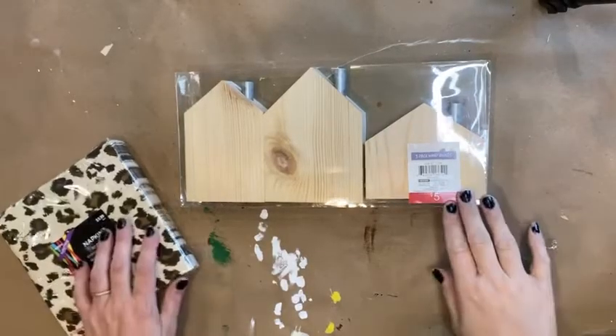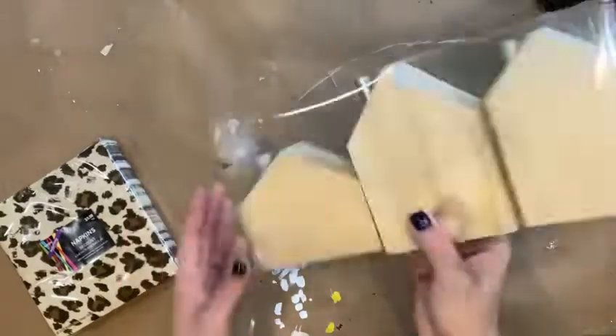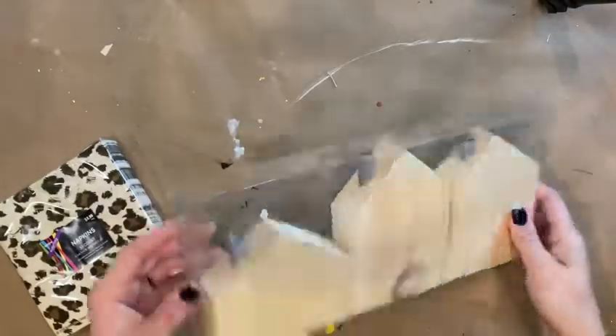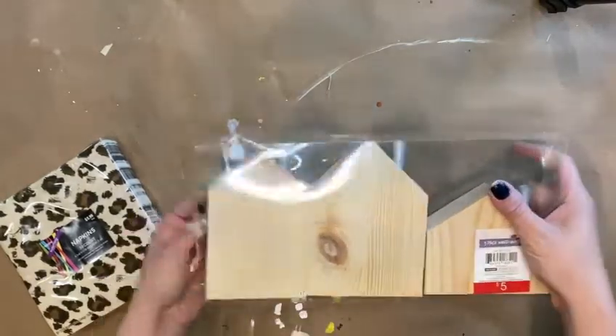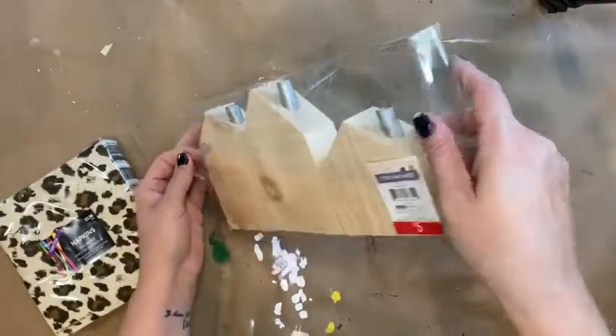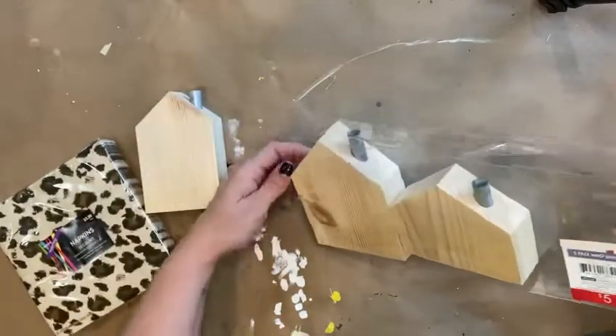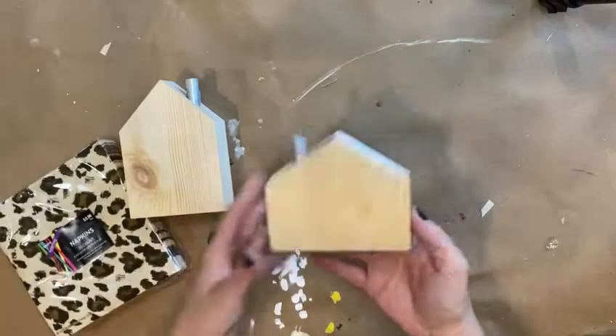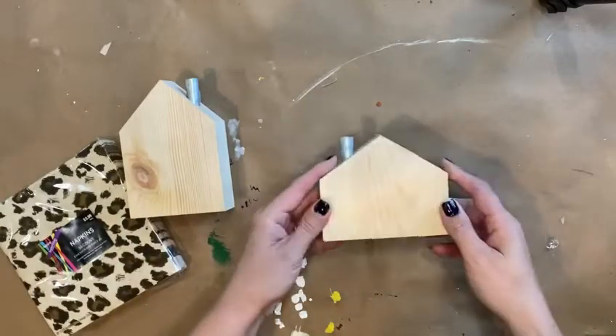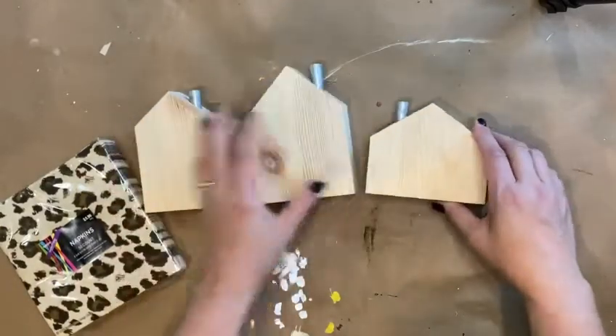For my project I'm going to be using these wood houses from Target's Bullseye Playground Dollar Spot. I picked them up because I thought they were super cute — the little shape, the cute little chimneys already built in — and for five dollars this is a great deal, especially if you don't have the means to cut out the wood yourself.